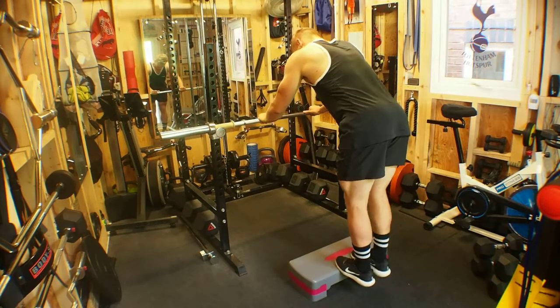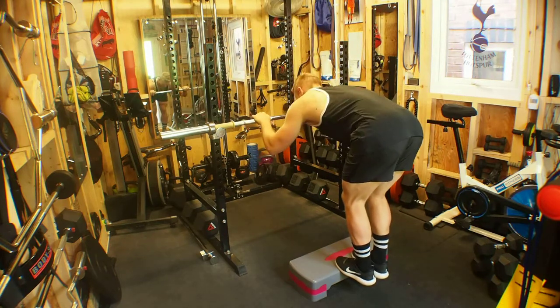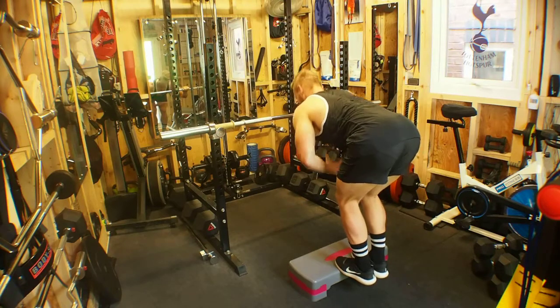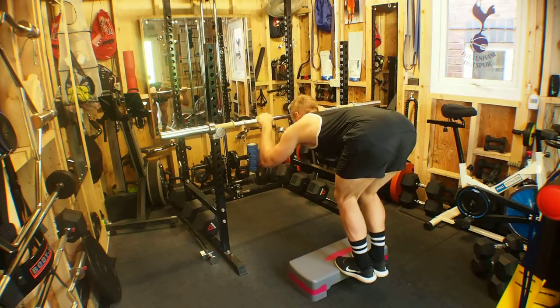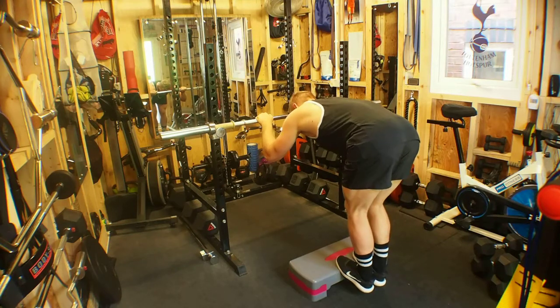We grip the bar wherever is comfortable, slightly wider than shoulder width, and we dip our chest keeping a nice flat back, head almost touching the bar. From here we can crack the knees.